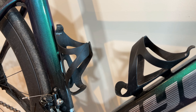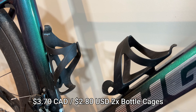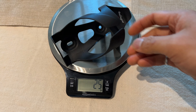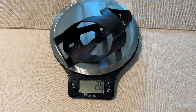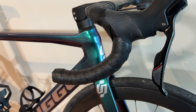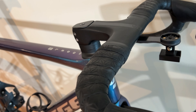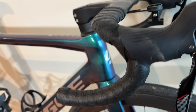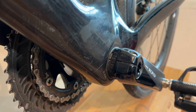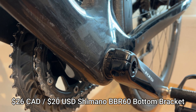The Balago Bala cages came to about $3.70 for two cages, and they weigh close to about 26 grams per piece, and they're glass-filled nylon. We've also got Supacaz grip tape for $22.50 from AliExpress for the handlebar tape. The Shimano BBR60 bottom bracket was $26 Canadian dollars.